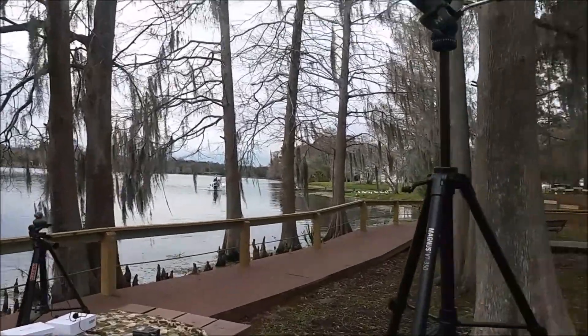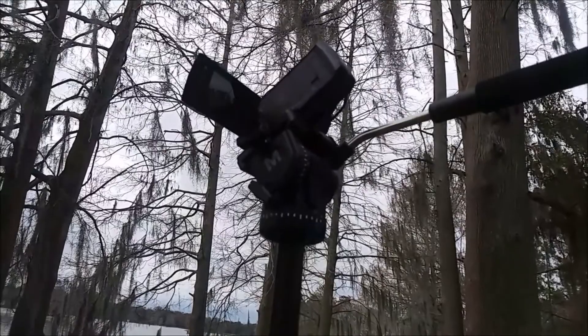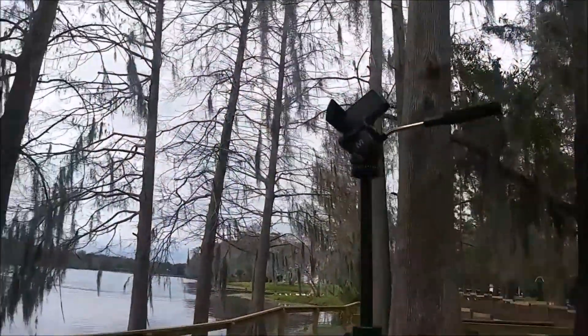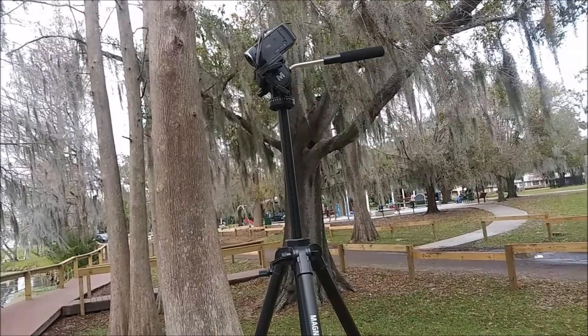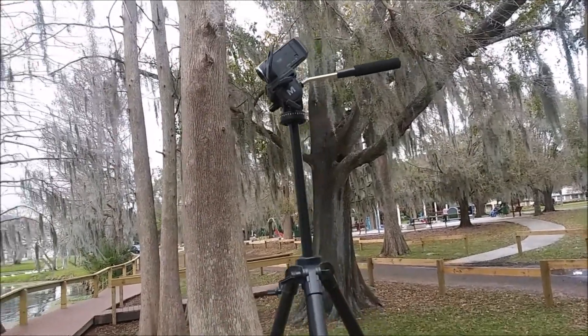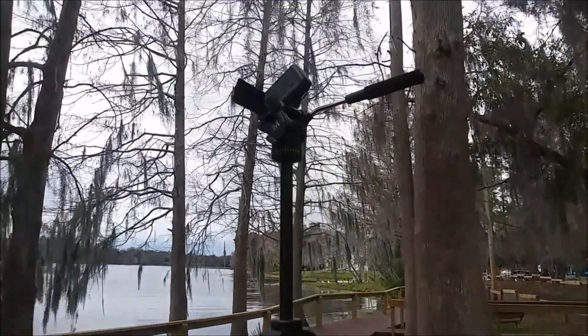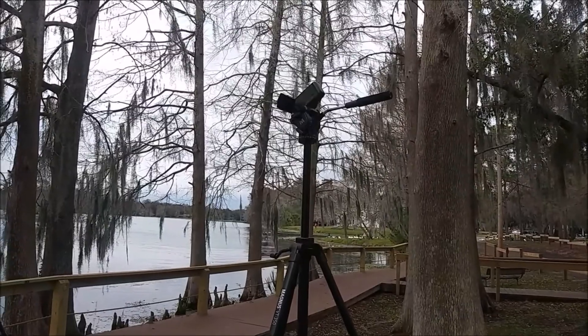So up here at the tippity-top we have my Sony Handycam — it's a relatively inexpensive camera, the HDR-CX405. I'll put a link to it on Amazon in my description. It is perched on a Magnus VT-350 tripod. This thing is huge — I'll put the exact dimensions in the written description along with a link to it on Amazon.